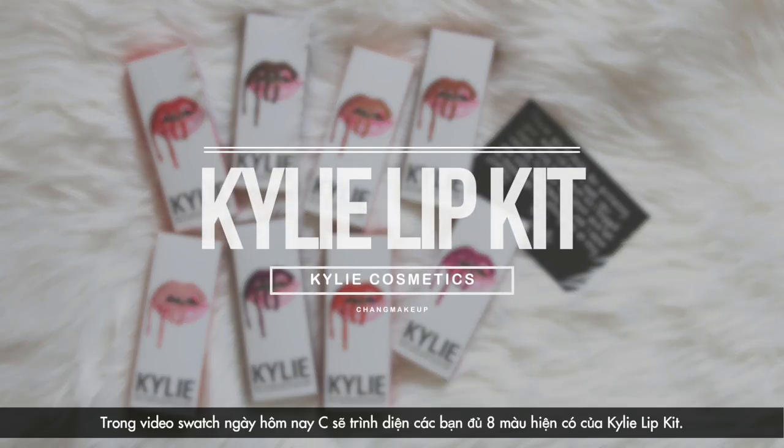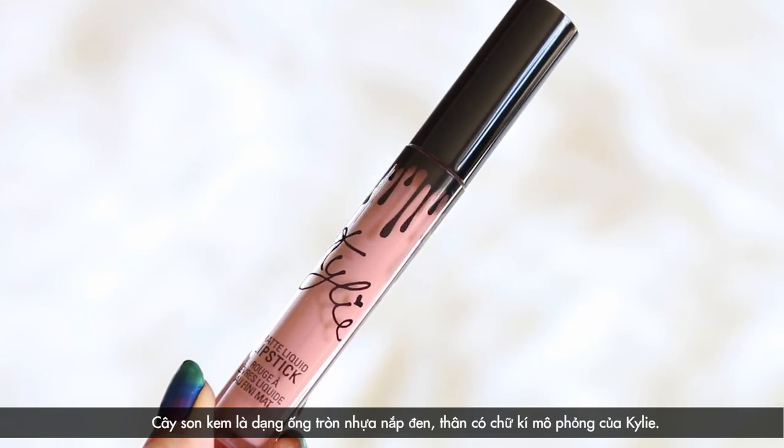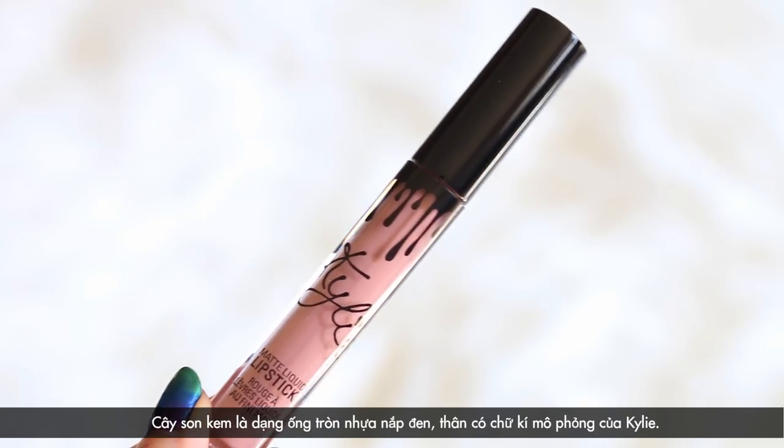Hey girls! In today's video, I'll be swatching all eight shades of the Kylie Lip Kit. Each one includes a matte liquid lipstick and a lip liner. The lipstick comes in a round tube with a black cap, with Kylie's signature along its side.